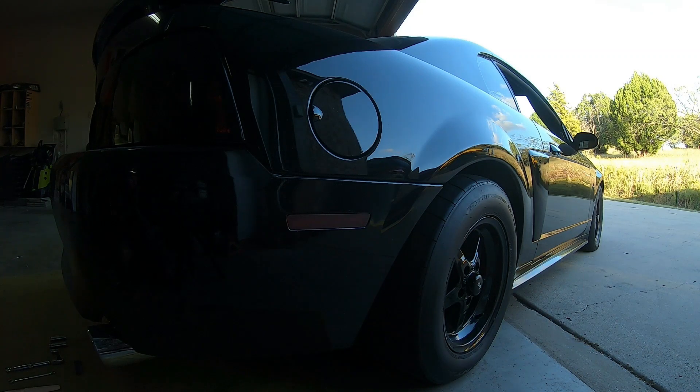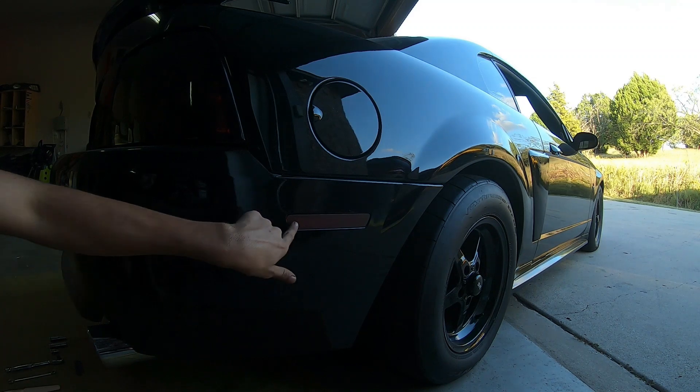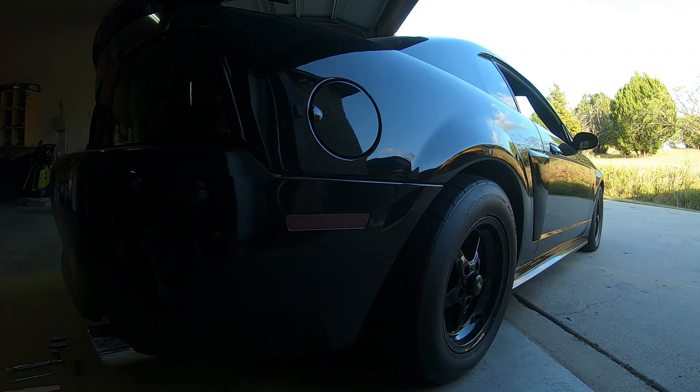But today, man, I'm going to be doing a modification to the booty of the beast. I'm going to be removing these side markers right here. Now, as you can see, they're kind of tinted — that's because I tinted them with some truck tint. I just wanted the tint because they were super bright red and they were ugly. I was like, bro, I got to get rid of that.